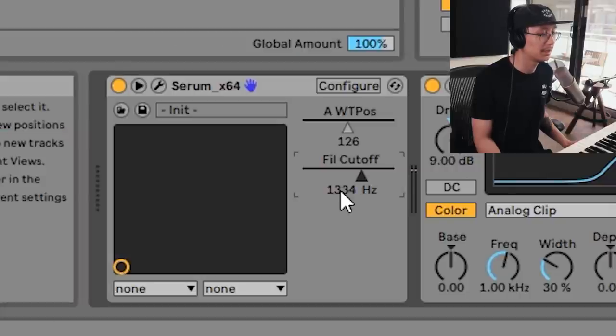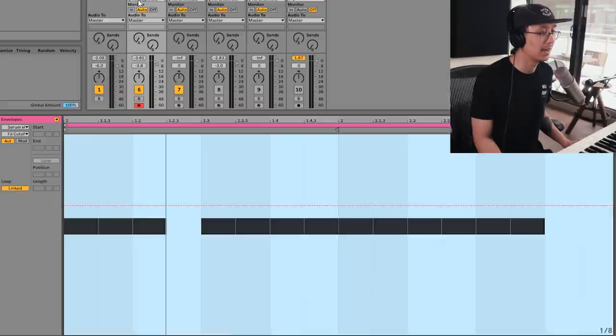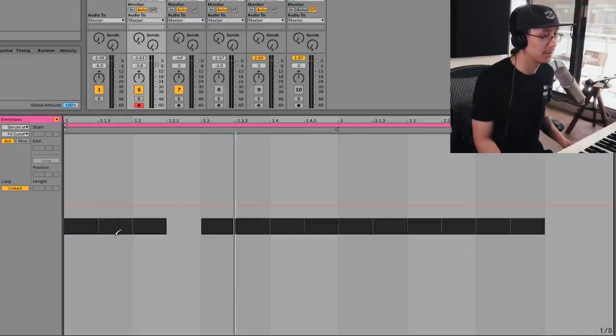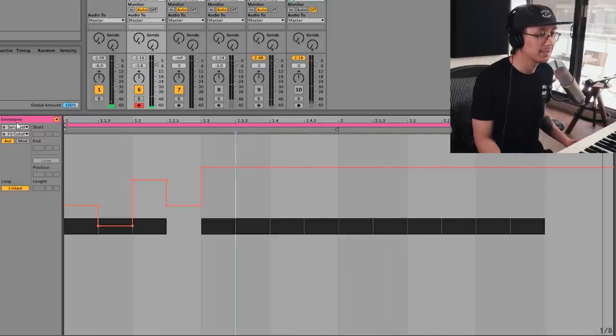Another option is to automate the filter cutoff. We can change the filter per note — bring this guy all the way up like this. That's automating the filter cutoff using a bandpass filter. However, I would suggest you guys experiment with other filters — you can try high pass and even low pass and play with the resonance and cutoff.